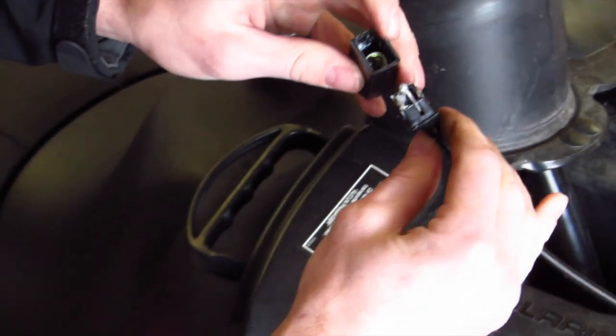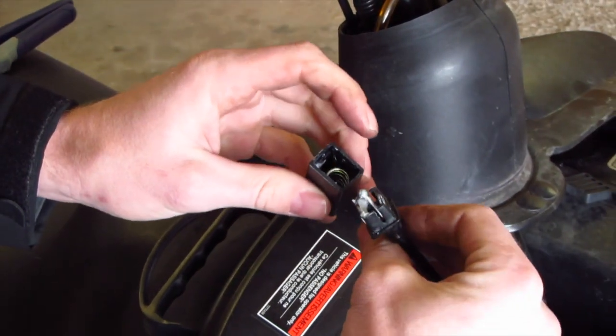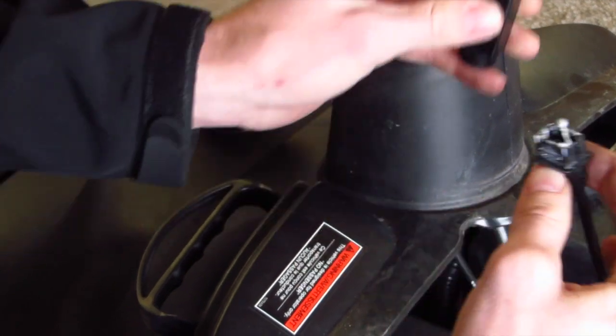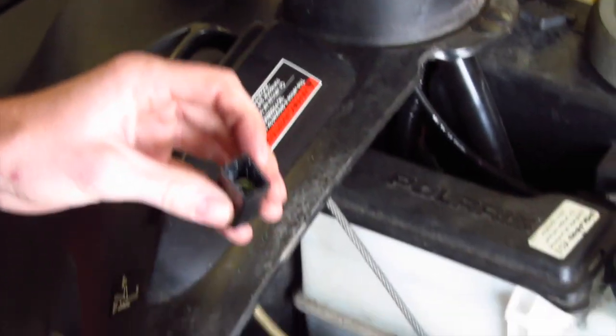I've already taken this open and put it apart, but your broken piece will likely be there and it might spring out so be a little bit careful of that. Take that and just set it aside.